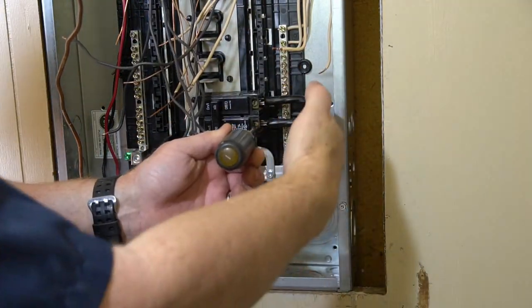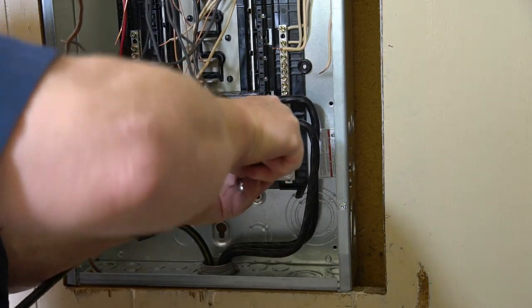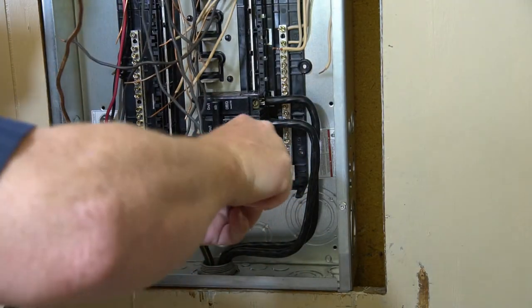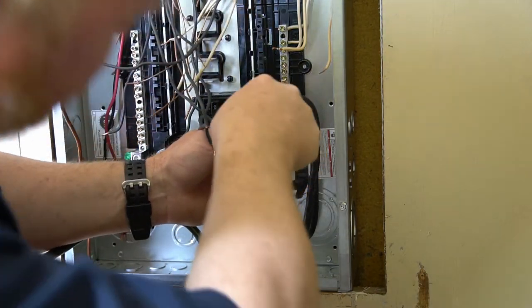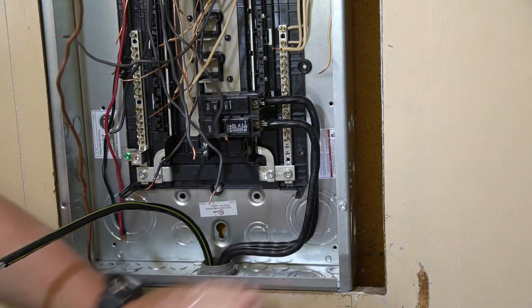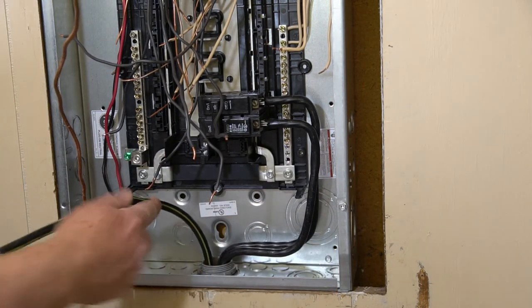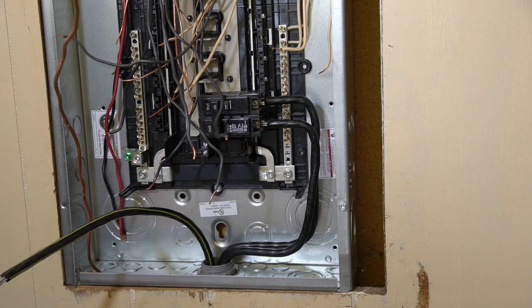Once you get the wire shaped and in place, you almost can't tighten these main power lugs up too much — this is where all your power is going to come through, so you want it as solid as can be. We've got our wires in there, shaped up. Now we'll go ahead and connect our neutral and then start working on the top wires.